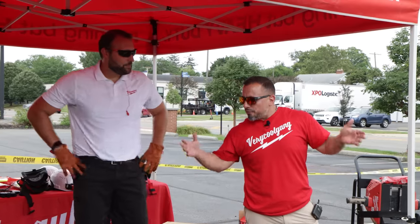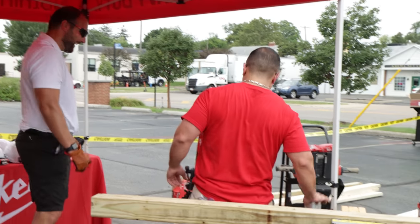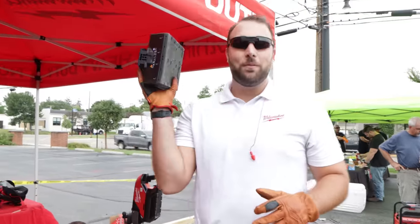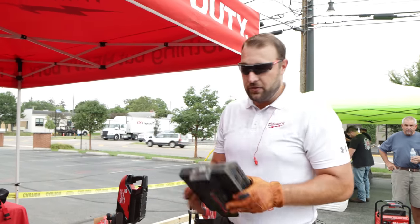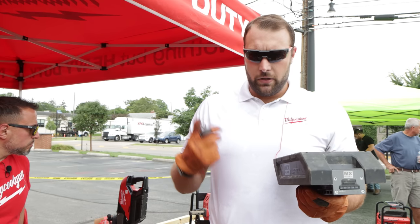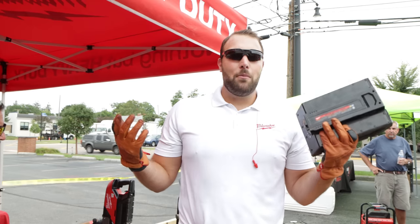What if M18 isn't getting it done for you — do you have anything bigger? I heard something called MX Fuel — I think it's kind of big. So obviously you guys have probably seen our new line of MX Fuel tools. These are some pretty big batteries, but they power some big equipment. All of our MX Fuel batteries are going to be One Key compatible — it's a three-key system concentrating on inventory management, tool controls, and tool tracking. You can actually track and inventory your batteries.